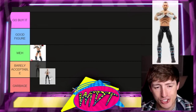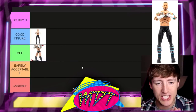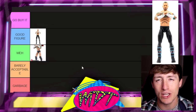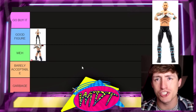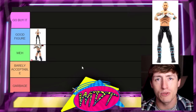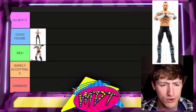Next up, we have the AEW Unmatched Series 4 Punk. I'm going to put this one in 'Good Figure.' I actually enjoyed this figure a lot when it was first released. The only thing I don't like is the legs are way too skinny — they look like they could snap in half. Very, very skinny legs. But overall, a pretty solid figure.